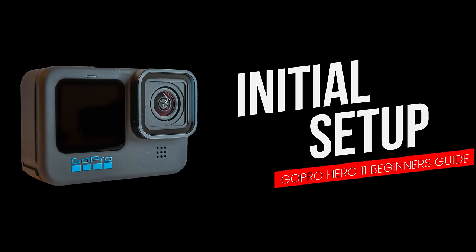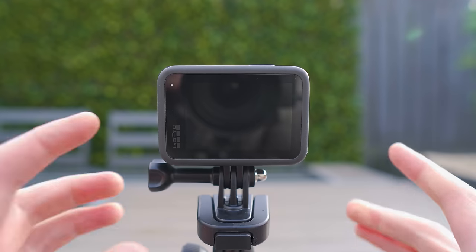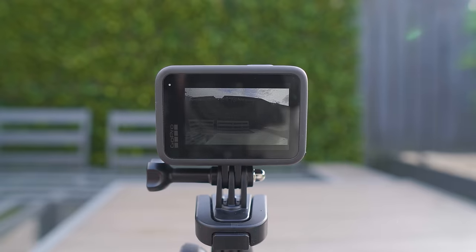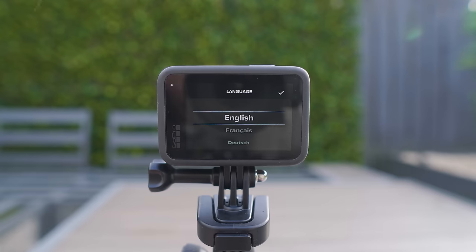When you turn your GoPro on for the first time, you will have to go through a few setup options and update the firmware to make sure you have the latest features and improvements. First, make sure your GoPro is fully charged. Then turn it on by pressing the power button on the side, and the first menu you will see is to choose your language.